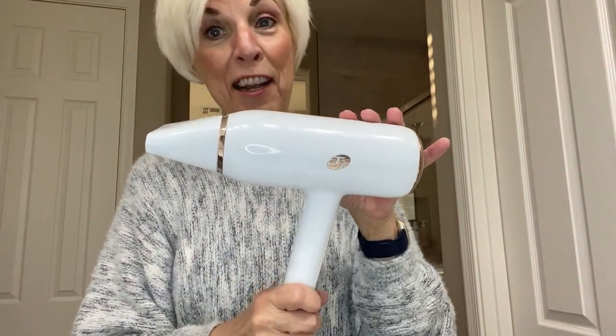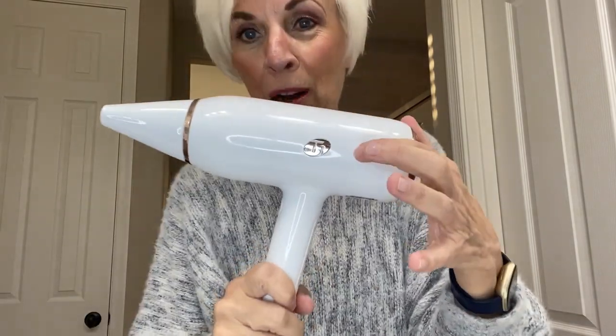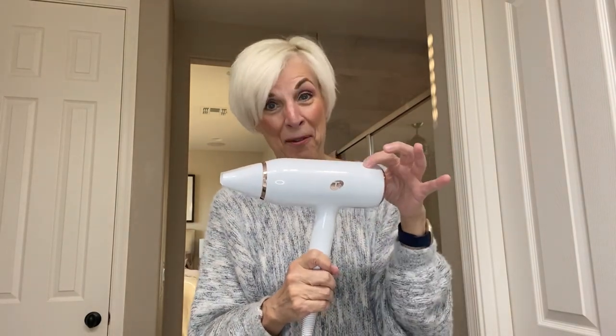I have been using this now for about six months and this is a hairdryer I will keep using. So if you are debating whether or not to get this T3 hairdryer, I highly recommend it.